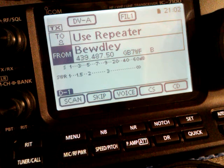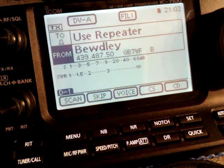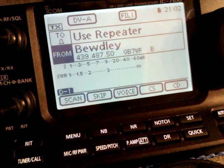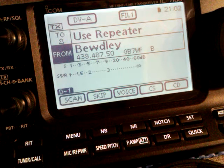In my case it's Budely, which is Golf Bravo 7 Whiskey Fox. It's a 70cm repeater, so that's Band B. C is for 2m, and A is for 23cm. So we'll concentrate on my local repeater, which is on Band B, which is 70cm.